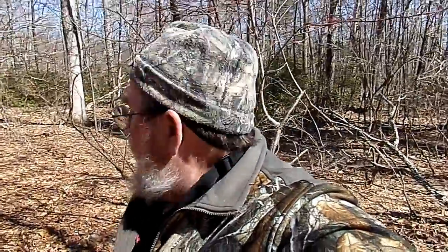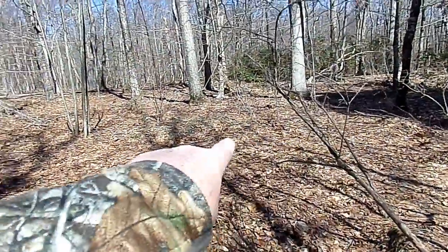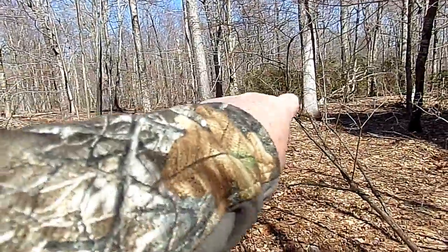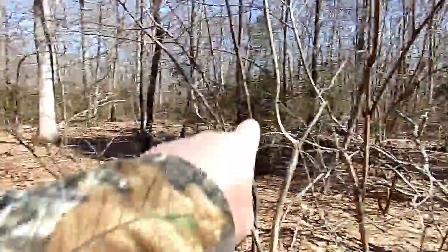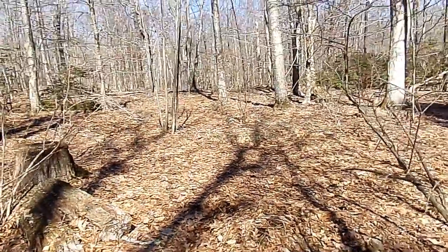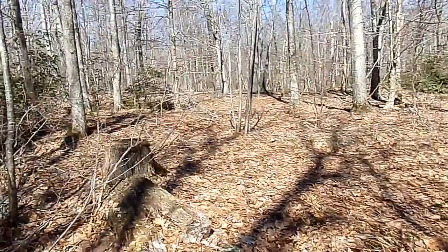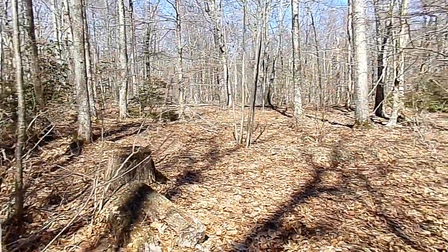We set up a game cam there, right out through this little bit of clearing. There's all kinds of scrapes — our game cam is right through there on that tree. We'll leave that out here for a couple of weeks. There's like six or seven scrapes, a couple look fresh right in this area. We're going to mark it on my phone where it is, locked in, and then we're going to continue heading south.